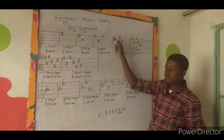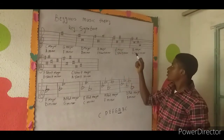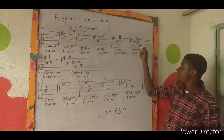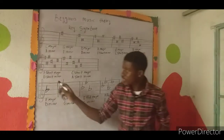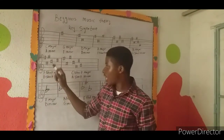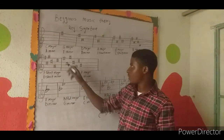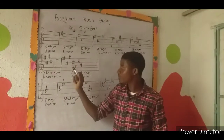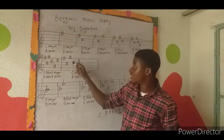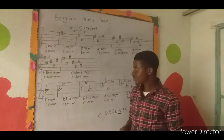For E major, the four sharps are on F, C, G, and D. For B major, the five sharps are F sharp, C sharp, G sharp, D sharp, and A sharp. For F sharp major, the six sharps are F sharp, C sharp, G sharp, D sharp, A sharp, and E sharp. For C sharp major, the seven sharps are F sharp, C sharp, G sharp, D sharp, A sharp, E sharp, and B sharp.